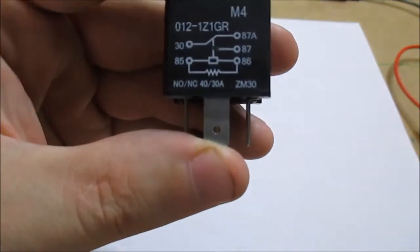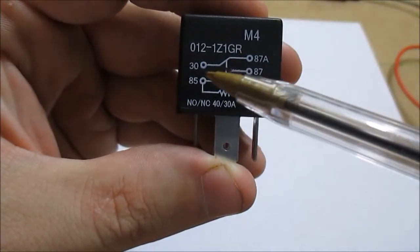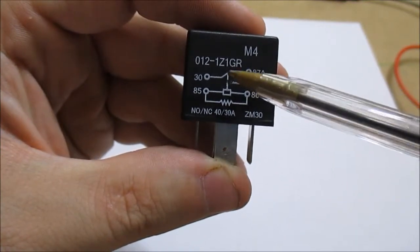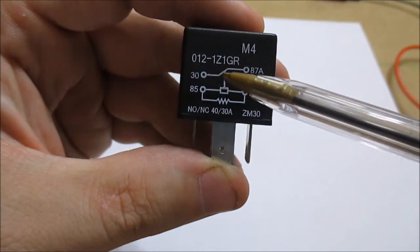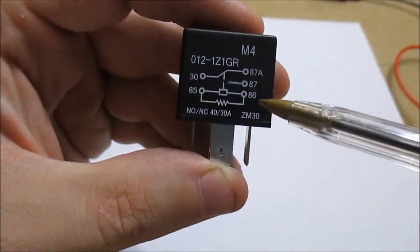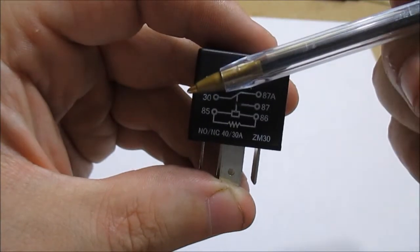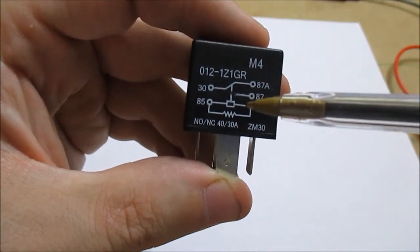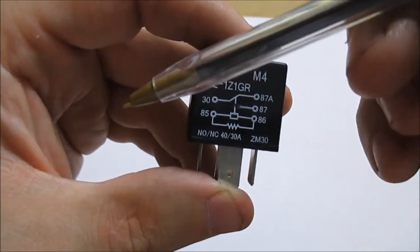This is a very common one. As you can see, the coil is pins 85 and 86. There is a normally closed set of contacts and a normally open set of contacts. Basically you get power at the coil — positive and negative — the coil gets energized, creates a magnetic field, and makes that switch slam shut, causing the relay to change states from normally closed to normally open.